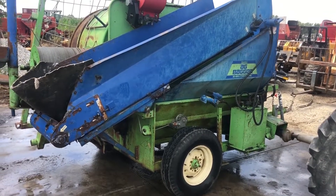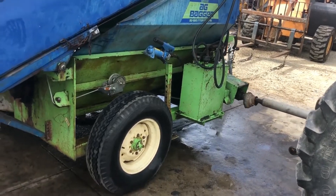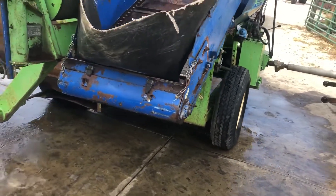Here we've got a silage bagger. It's an AG Bagger brand, model G6000. This is one of the more popular brands out there. This is a local trade.